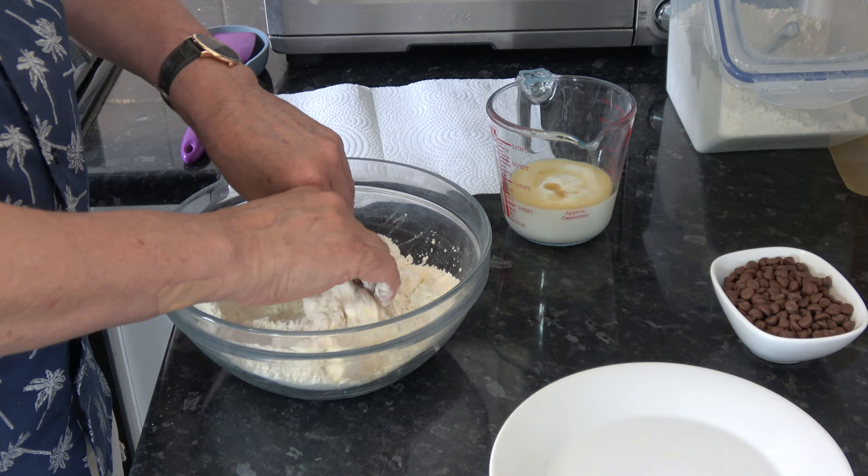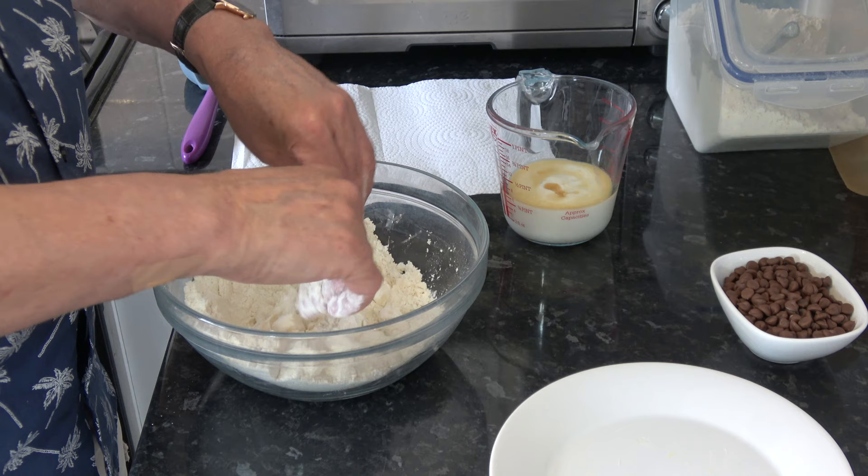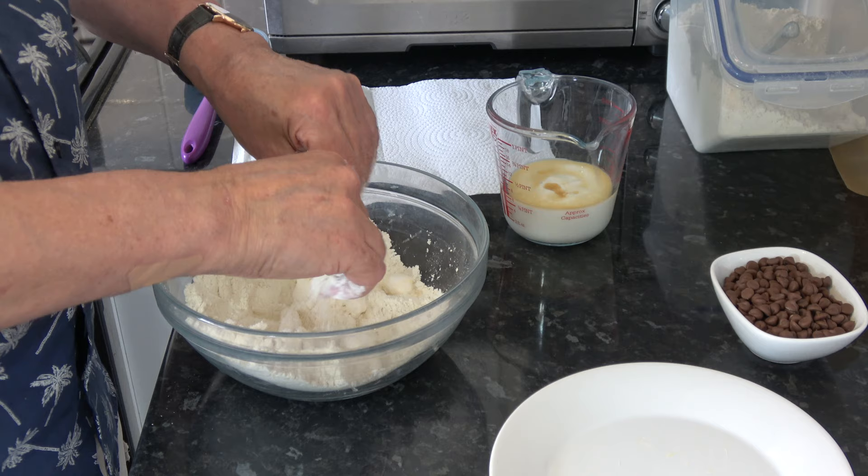While I'm doing it I'll tell you that I have my oven preheated to 200 Celsius, 180 Celsius with a fan, 400 Fahrenheit. And if you're going to do this on a baking tray, you'll need to line it with a silicone mat or parchment paper.